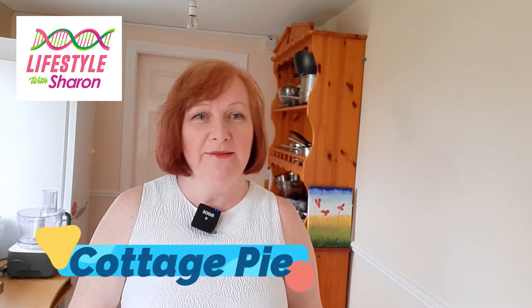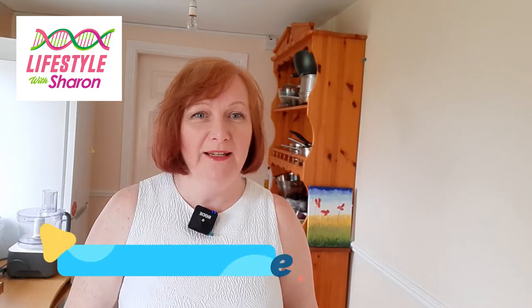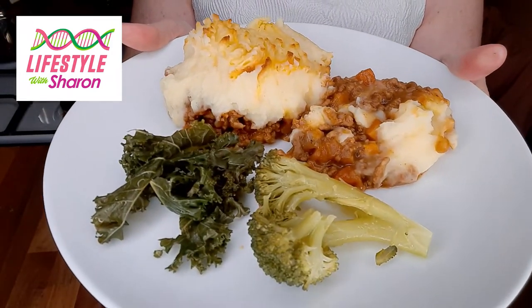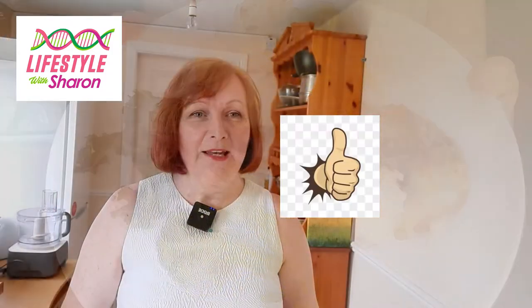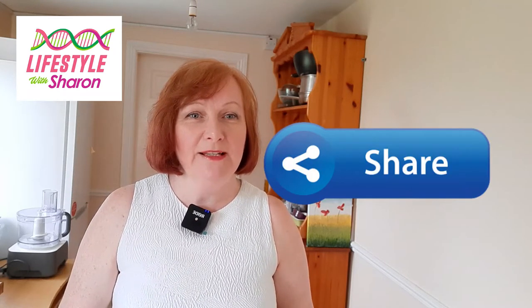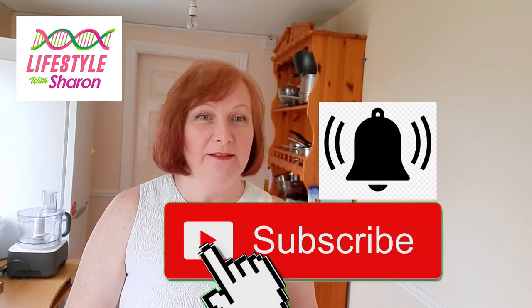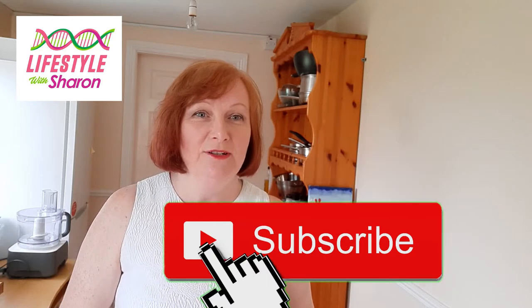Hello, welcome to my YouTube channel Lifestyle with Sharon. Today I'm going to be showing you how to make cottage pie. Here is the lovely cottage pie! If you like the video, do give it a thumbs up. I'd love to hear your comments on what you think of the video and how you get on with yours. If you think any of your friends would like it, do share it on social media, and if you haven't done so already, just hit that subscribe button — it's free of charge.